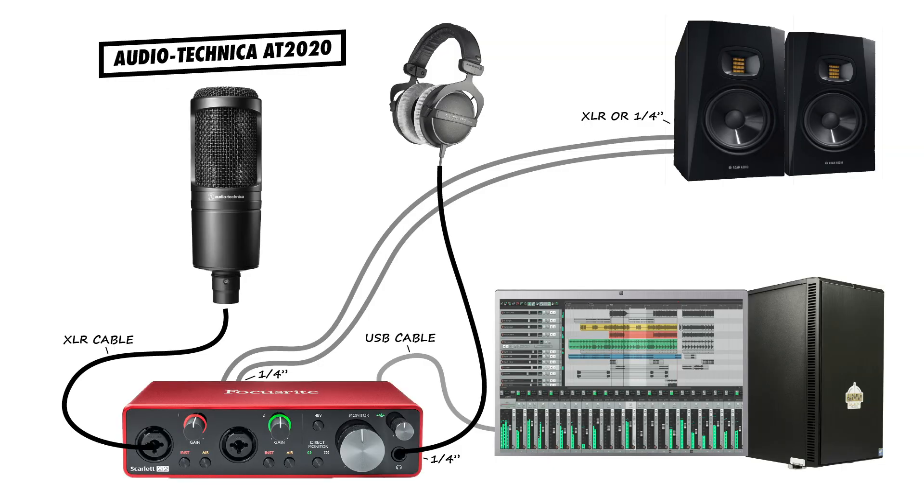My audio interface has line-level outputs for powered speakers on the back and a headphone output on the front with an output volume knob for each of them.